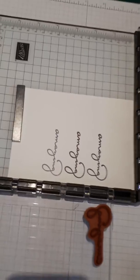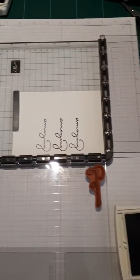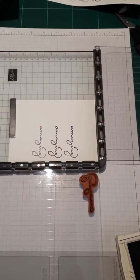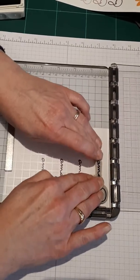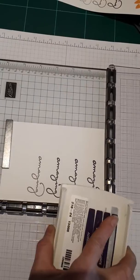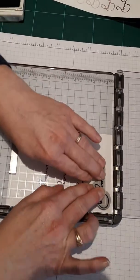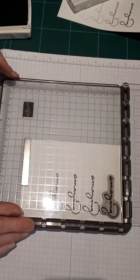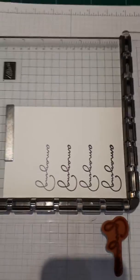Now obviously we haven't got a darker purple, so what we thought we'd do is lift this up, take it up into the top notch — so we're now going on the top of our card. We're going to ink it up once and stamp, and because we want to make it darker, we're going to ink it a second time and stamp over the top, so obviously doubling the intensity of the ink and making it that little shade darker. Excellent, such good fun!